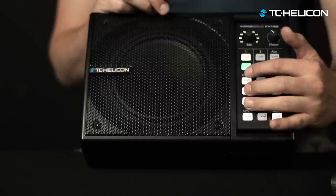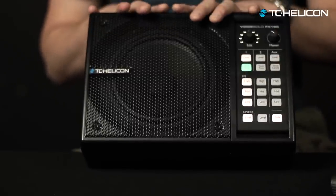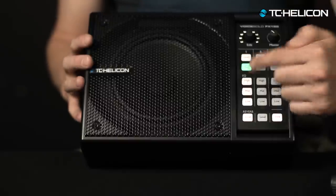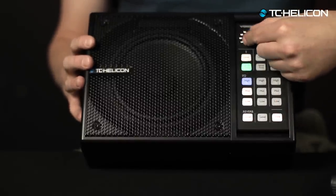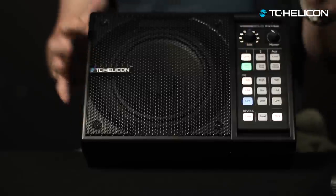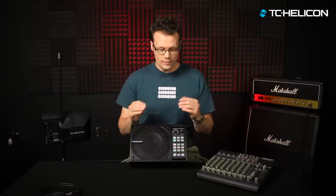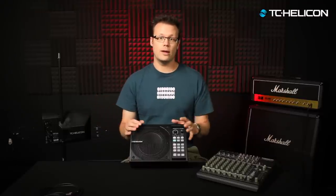Below that you've got EQ controls — high, mid, and low — which work exactly the same way: press the button, it turns blue, you adjust up and down. When vocal tone is on, those buttons are kind of like an amendment to tone — a little tweak. It doesn't give you the full range of EQ you'd have if tone wasn't on, because we're using tone to get you in the right ballpark to begin with. You might say I'd like just a little bit more mid, just a little more warmth, or I'd like to roll off the bottom end just a little or add a tiny bit of high end — that's where those controls come in handy.